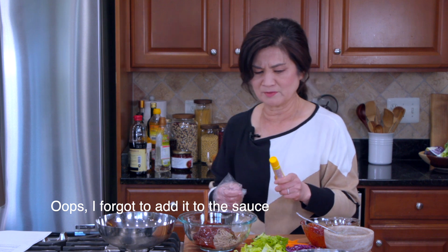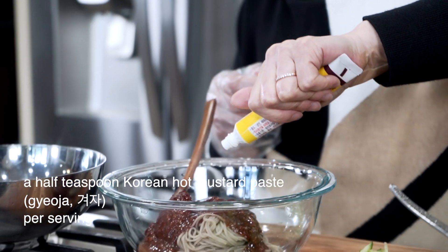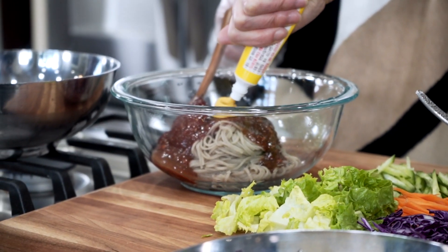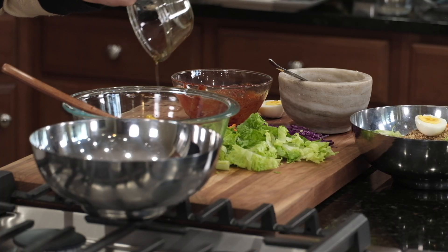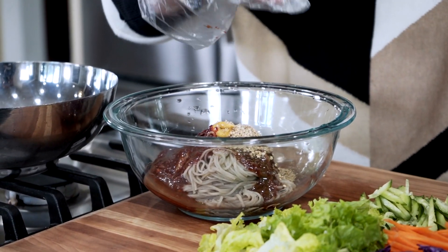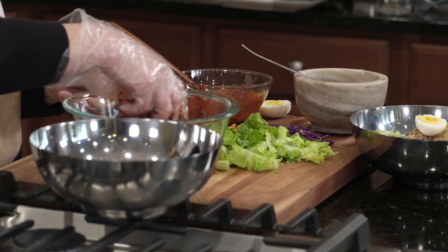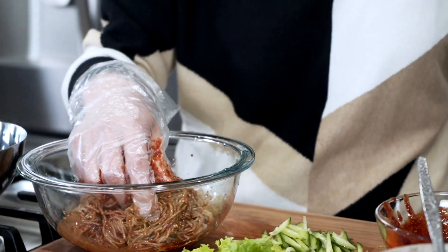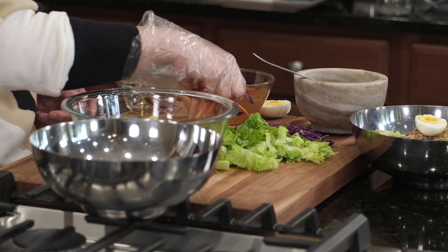It's Korean hot mustard paste — this is a prepared one. A little bit of this is nice to have too, if you have some — about a half teaspoon per serving. And again, lots of sesame oil and sesame seeds. Then mix it all up, and add some vegetables here. Leave some to garnish on top.